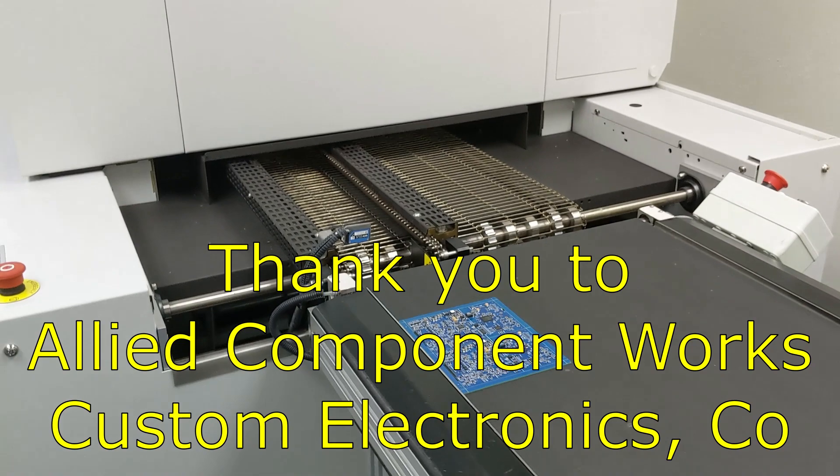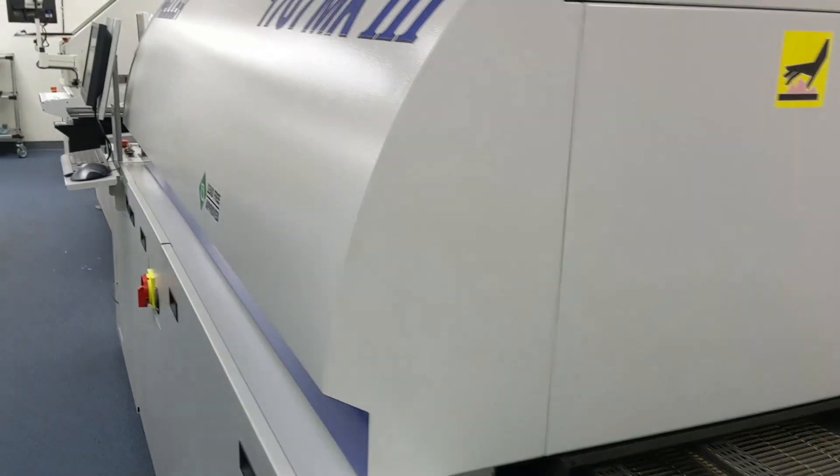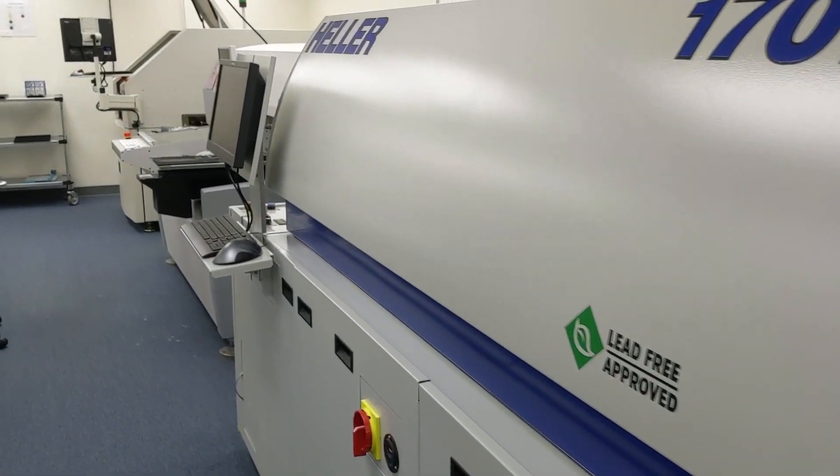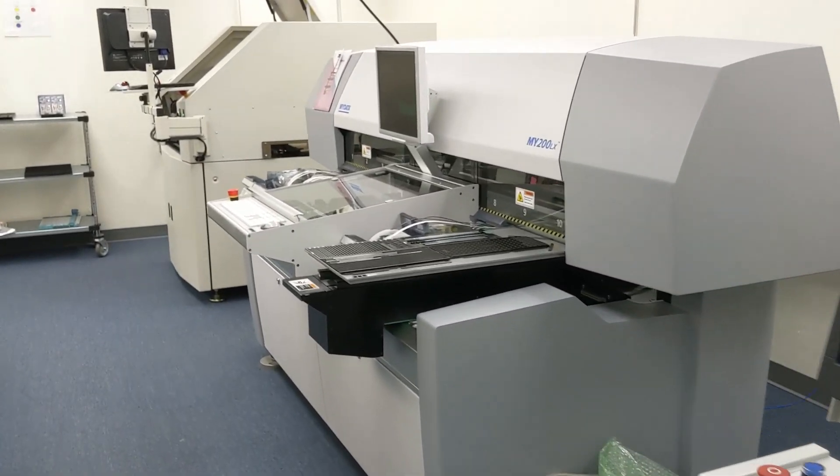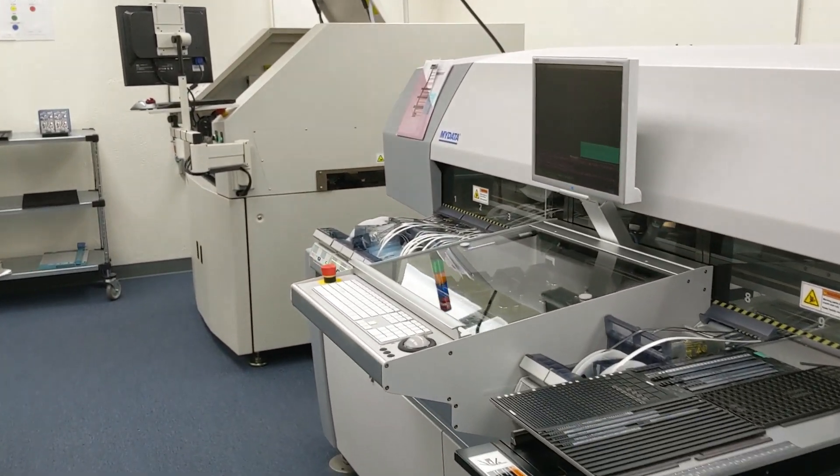Thank you very much to Allied Component Works and Custom Electronics for making this video possible. We're going to take a look back — that's the reflow oven, the pick and place machine, and the solder stencil machine at the very end down here.